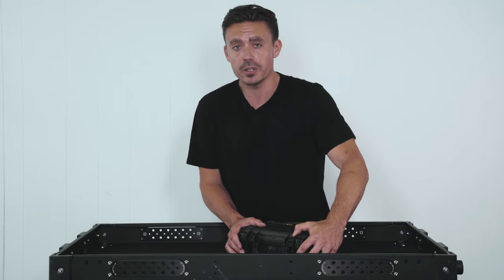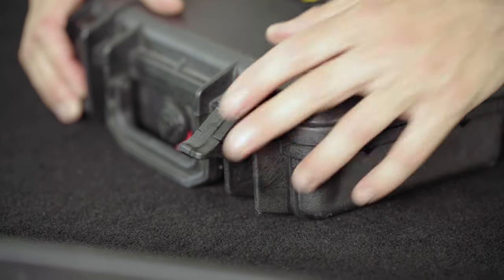We've got the Pelican proprietary snap-down locks, which makes it water sealed and airtight.